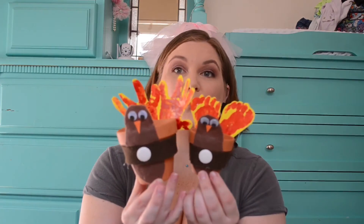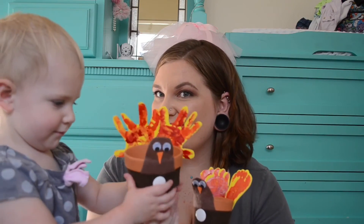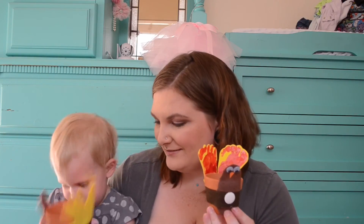Alright guys, these are our finished results. I've got obviously two very different sizes — this one for Kira with the handprint feathers and this one for Ari with the footprint feathers. I think they turned out super, super cute. Kira, you like yours? You made that, huh? Right now I have no idea what we're going to put in them, but they'd probably be cute for tea light candles — we have those battery-powered ones with no flame.